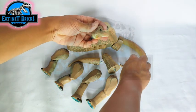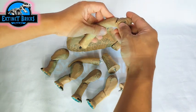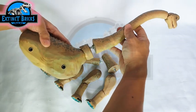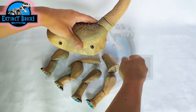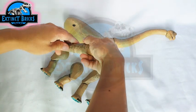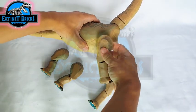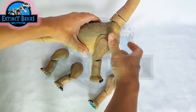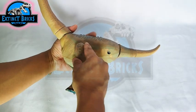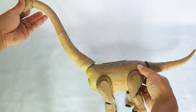Let's begin with the head, then the lower jaw. Put it on the neck, then the lower neck, then on the body. Now let's attach the tail, and the legs. And that's it — our Brachiosaurus is complete!